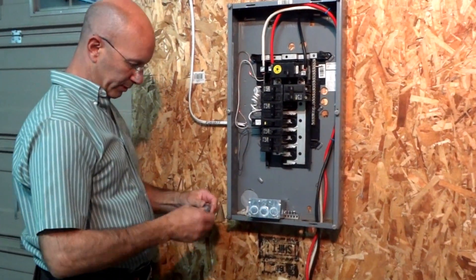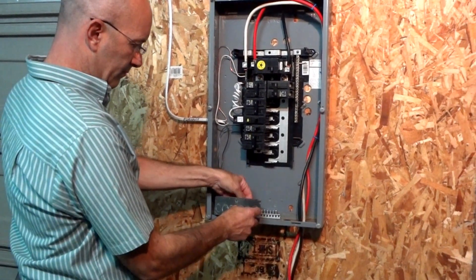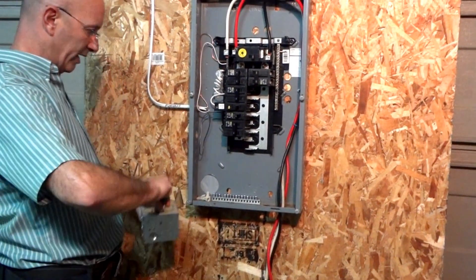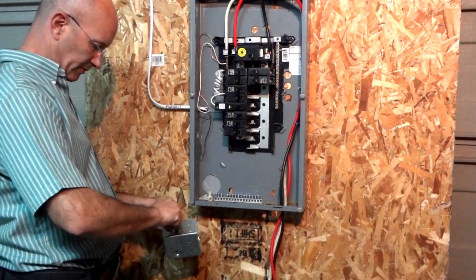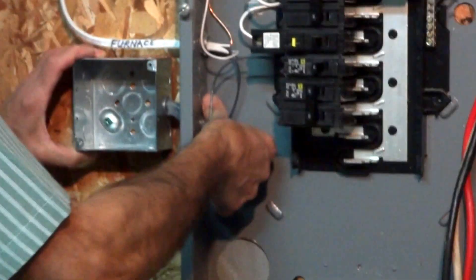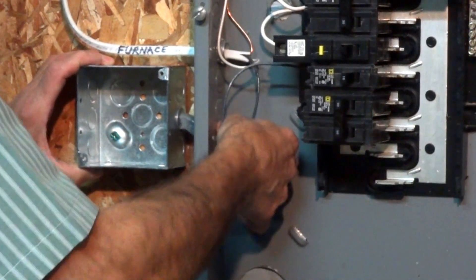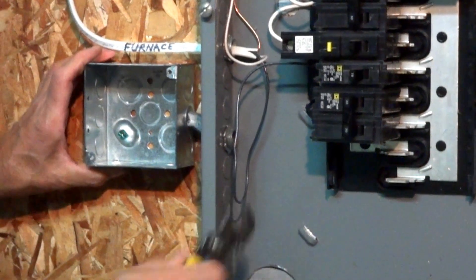Take your offset nipple, take the lock nuts off of it. We've knocked out one of the knockouts in the box that we supplied, and you want to connect this offset nipple to the 4-inch box. Then you can slide it right into your panel knockout, put your lock nut on, and put a couple of screws to hold everything in place.